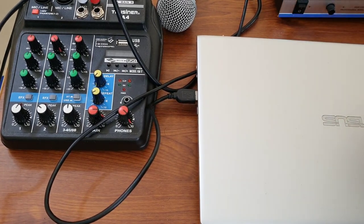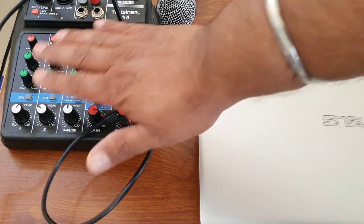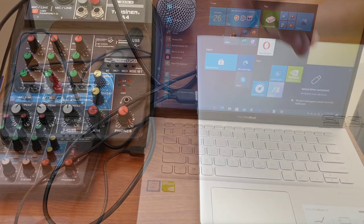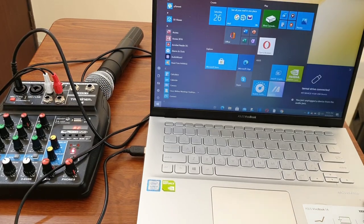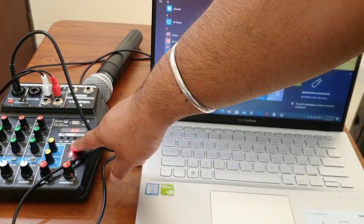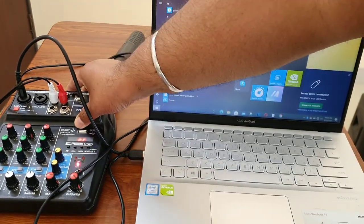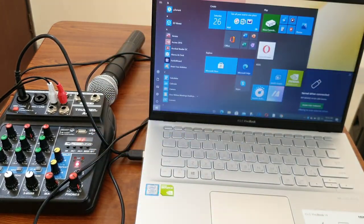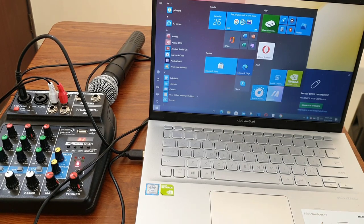Now I'm going to start my laptop, which will also power the line mixer. I'll turn on my mic and keyboard, and then we'll start recording. The moment I turned on the laptop, it started the line mixer as well — you can see it's showing 'PC' now. Our setup is complete.